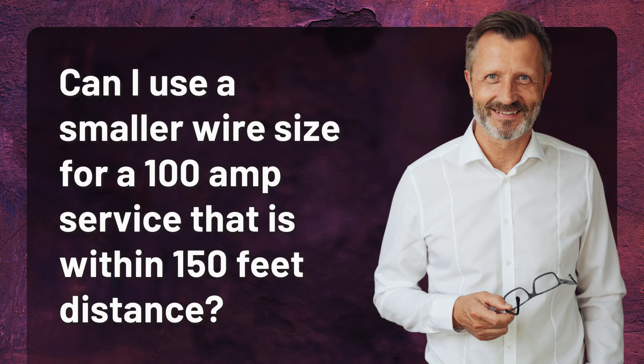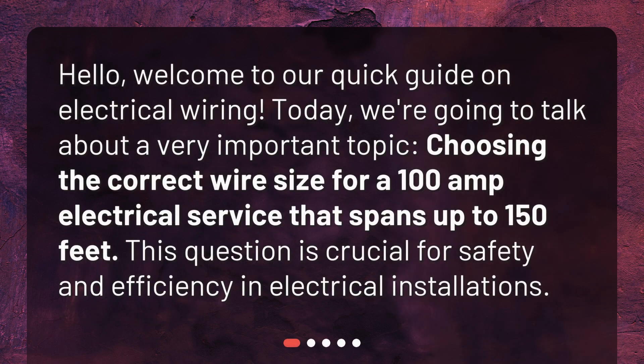Can I use a smaller wire size for a 100-amp service that is within 150 feet distance? Welcome to our quick guide on electrical wiring. Today, we're going to talk about a very important topic: choosing the correct wire size for a 100-amp electrical service that spans up to 150 feet. This question is crucial for safety and efficiency in electrical installations.